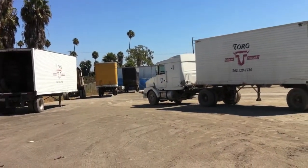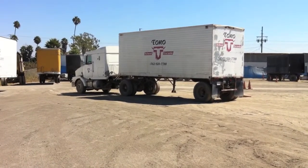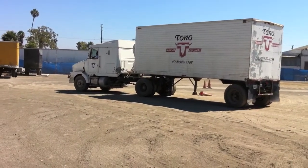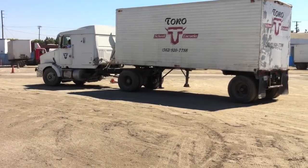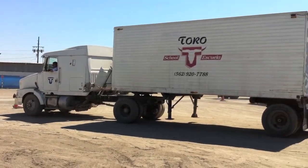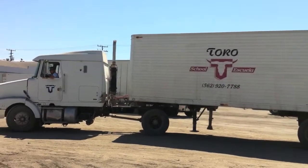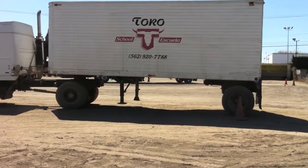So there should be a cone over there, but I think he ran it over or something. But he pulls forward and he navigates the trailer into this space. He starts turning the wheel to the right and to the left. Make sure the trailer is not broken too far. He's going to bring it in. Perfect.